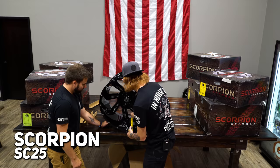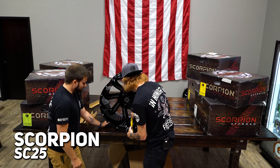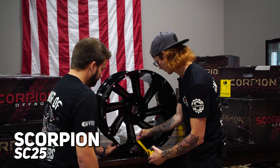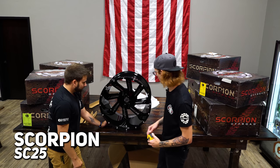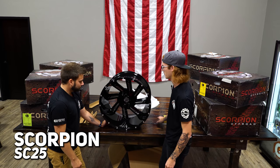From the ridge, you have nine and a quarter - nine and a quarter lip on this thing. In front of the spoke, you still have seven and three quarters inch lip, which on a 14 wide is pretty damn good.